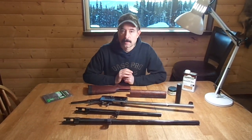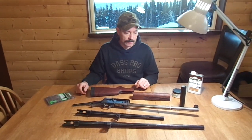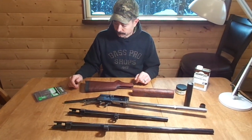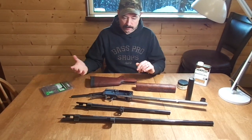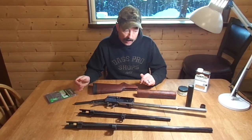I figured I'd make a quick video here just showing an update on my Browning Auto 5 project. Since the last video I've made some definite progress.